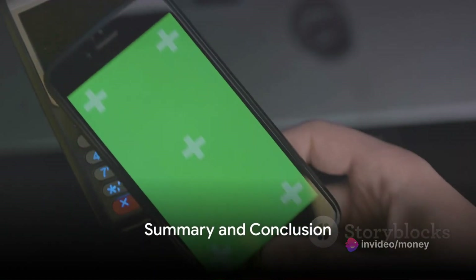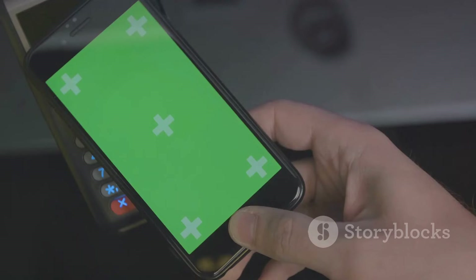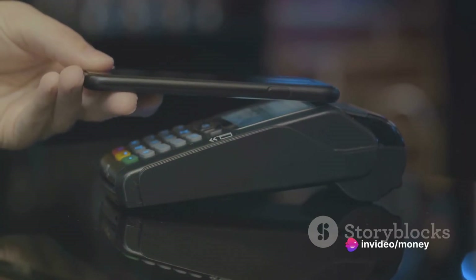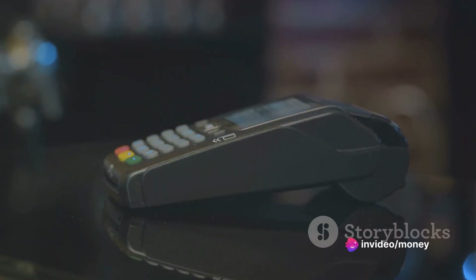To summarise, setting up Apple Pay in Pakistan involves these steps: ensuring your device is compatible and updated, opening the Wallet app, adding a new card, agreeing to the terms and conditions, verifying your card with the bank, and finally, making a payment.